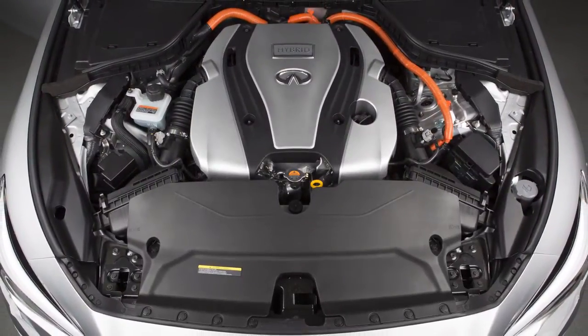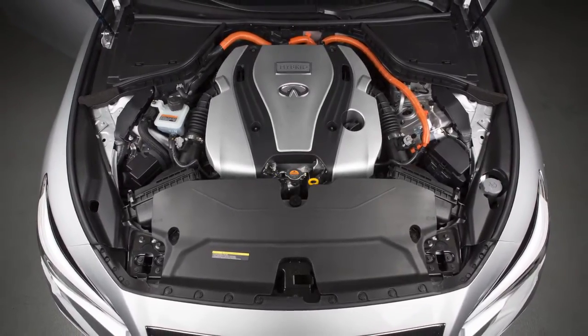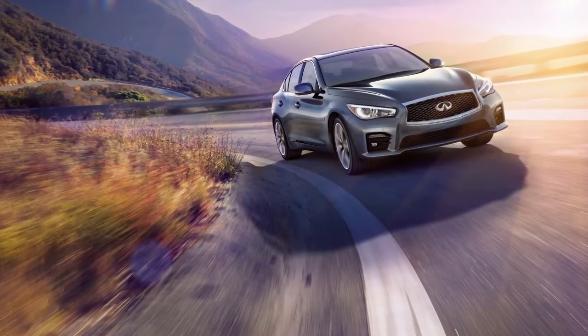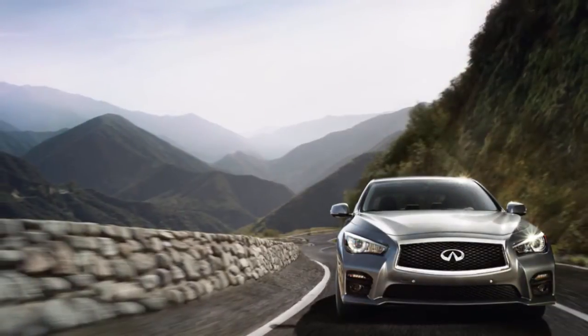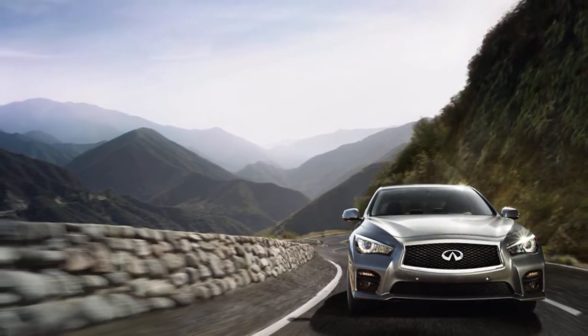The Infiniti Direct Response Hybrid System combines the power of a gasoline engine and an electric motor to help minimize fuel consumption and emissions. Depending on driving conditions, the vehicle runs on a combination of the gasoline engine and the electric motor. The gasoline engine charges the lithium-ion battery as needed. The battery does not have to be charged from an outside source like an all-electric vehicle.